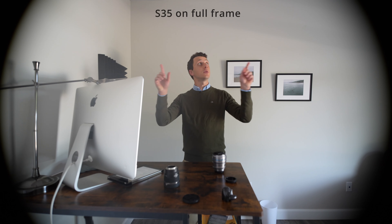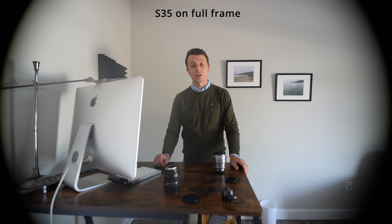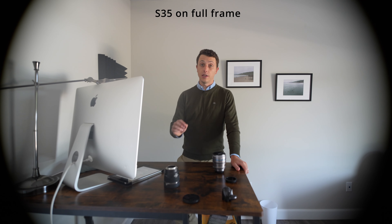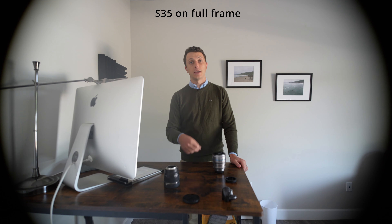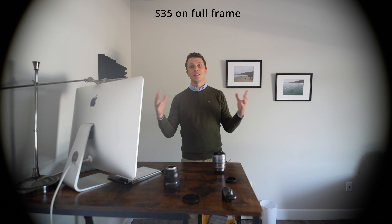Now something to note about these lenses is that they only cover the Super 35 format. So if you are using an APS-C frame camera, then you will be perfectly fine. If you're using a full frame camera like me, however, this is just going to make you have to switch to APS-C mode. Otherwise, your footage will look like this — this is what Super 35 millimeter coverage looks like on a full frame camera.